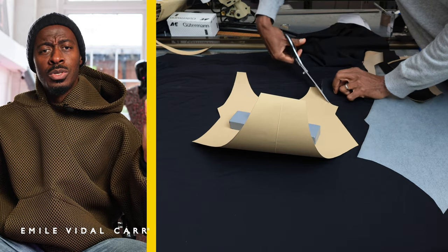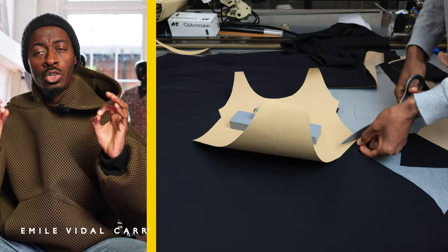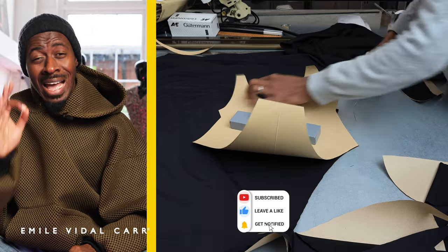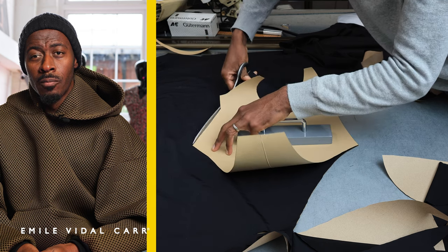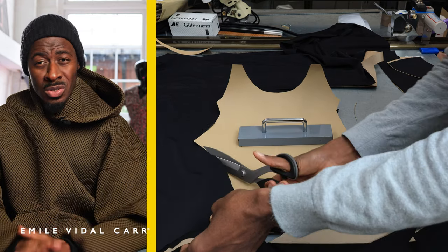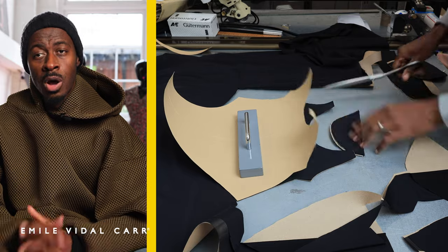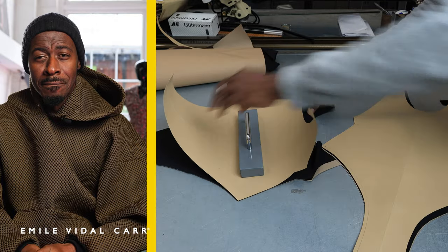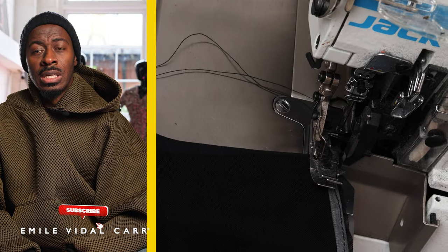I know there's a rule that you're not meant to use paper scissors to cut fabric and vice-versa, but that goes out the window here — when you're cutting, you cut around your pattern piece and through the paper and fabric together. I don't use pins when cutting; I just find they get in the way. Instead, I use weights strategically placed to keep everything sandwiched together.